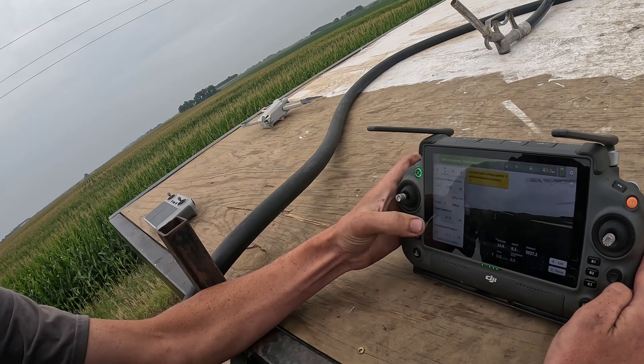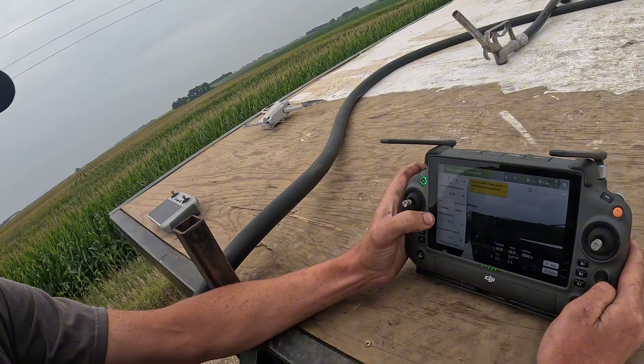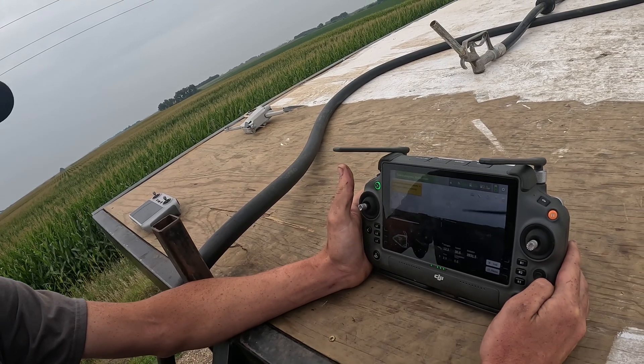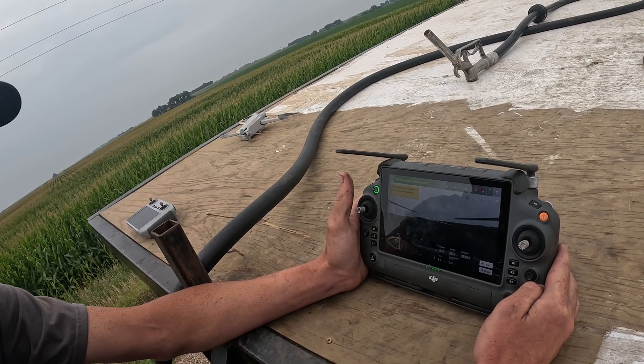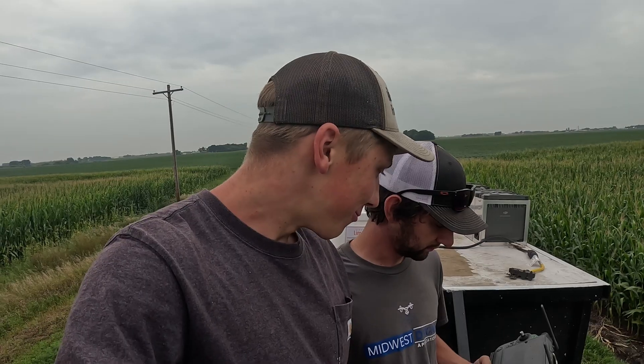If it's super windy out I can adjust my speed and droplet sizes — you can adjust all that on the fly. My application rate too — if I didn't mix enough or mixed too much I can go up or down on the fly. As we're finishing this field and the fill-in spots, I'm running my personal drone getting some time-lapse and footage of Bob's spraying drone. Kind of cool to see two young guys running two drones out in the middle of nowhere.